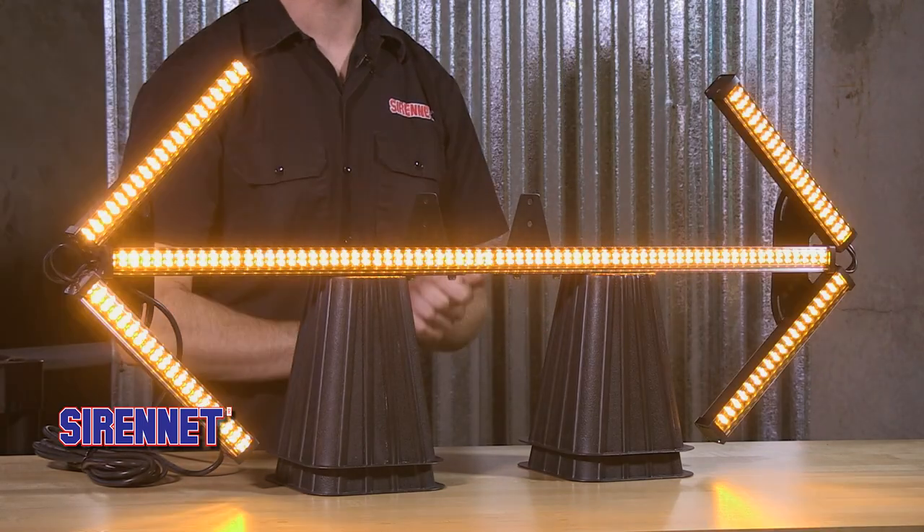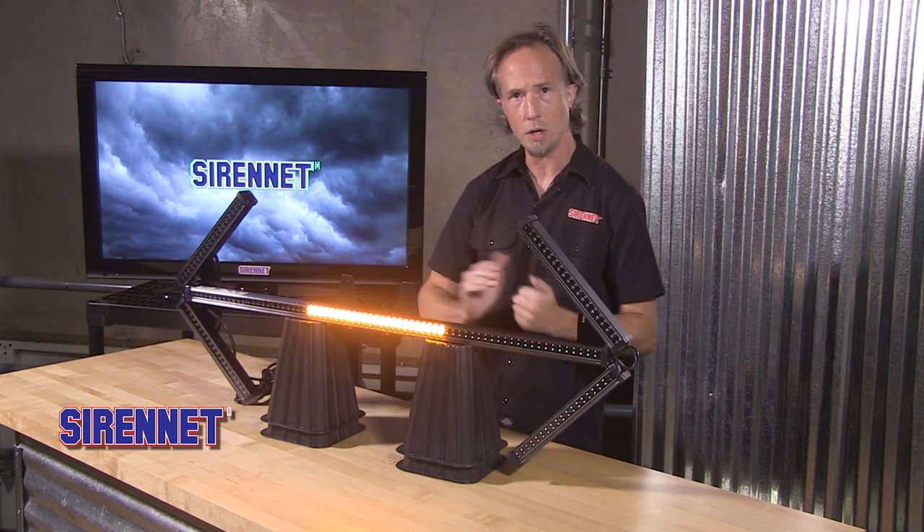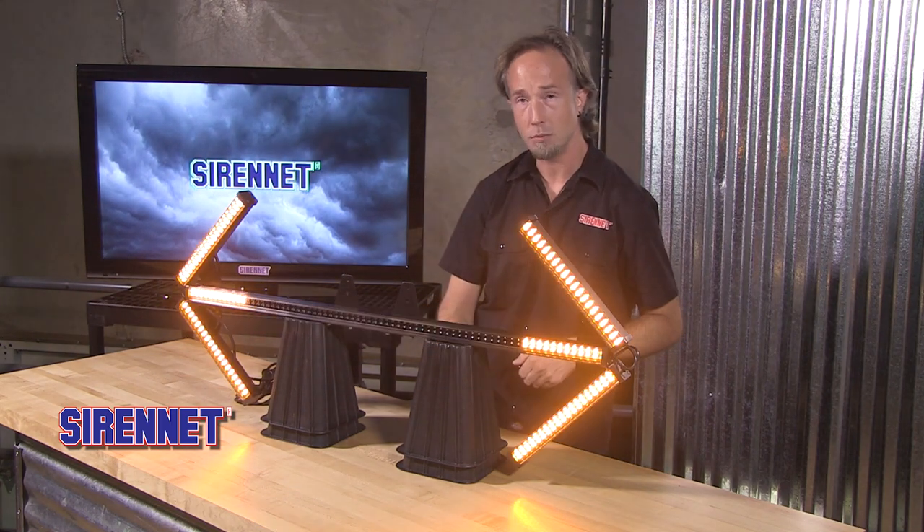It's a really simple, very easy to use product. Again, from Able2ShowMe — a great manufacturer who we're proud to offer here on SirenNet.